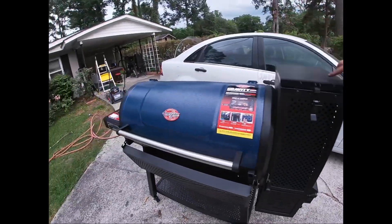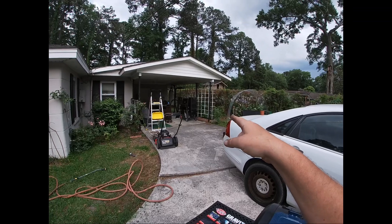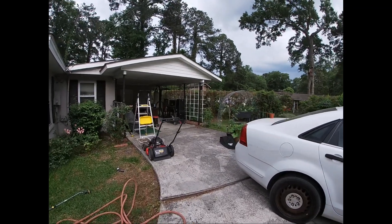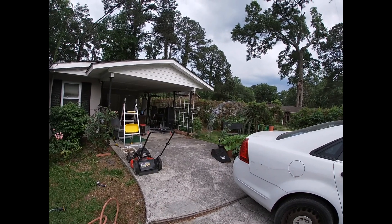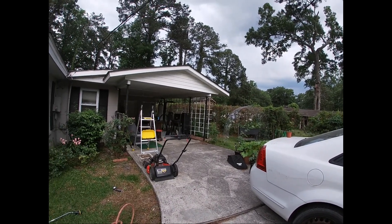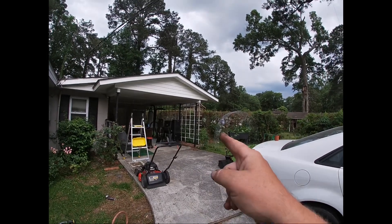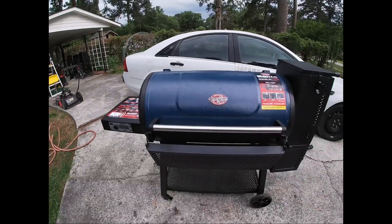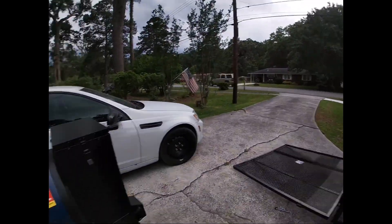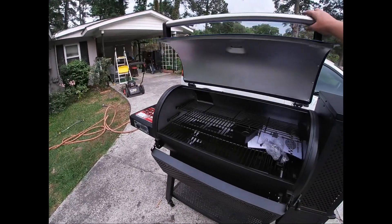I'm kind of stoked because I do long cooks on the Masterbuilt, but when I want to sear steaks it'll catch fire if you're not paying attention and keeping it super clean. I don't want to keep it super clean - that's where my flavor comes from. So the Masterbuilt is going to be my long smoke grill, and this Char-Griller is going to be for my medium smokes and my steaks, because I do a lot of steaks.